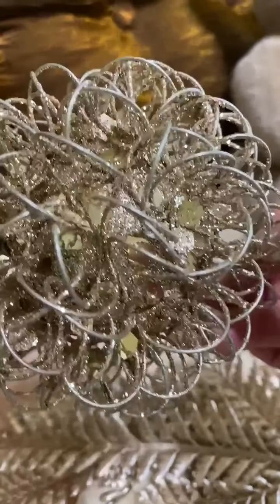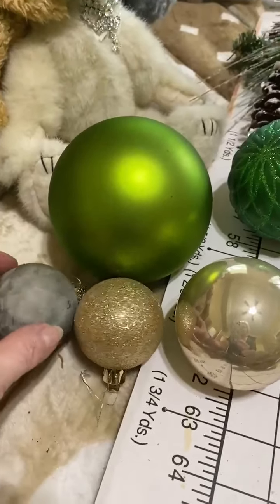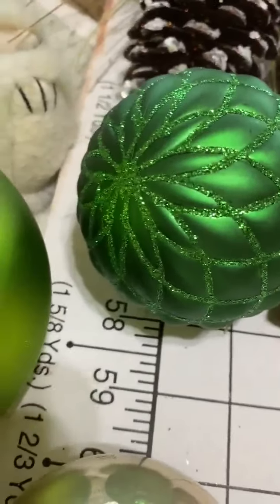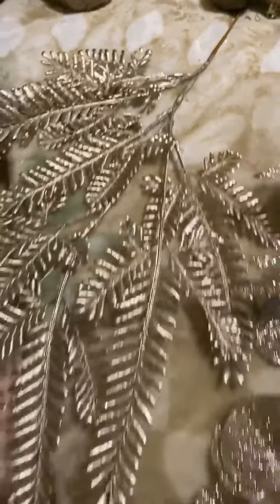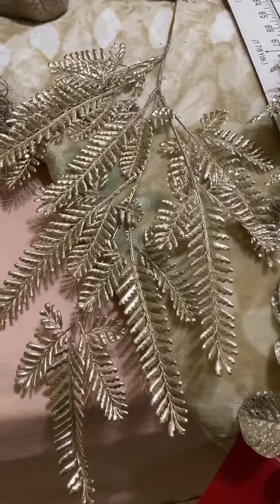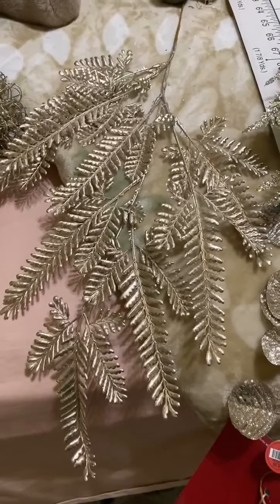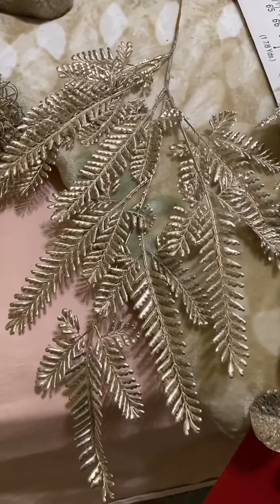And these are the color balls that I'll be going with. I thought this one right here is pretty. I've been watching one of my decorator ladies, and she was showing us how to layer stuff. So like this would be your first layer — it's a long branch that you stick in your tree.